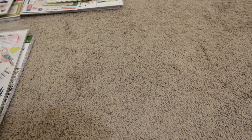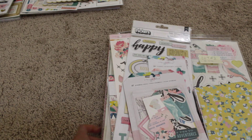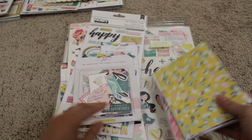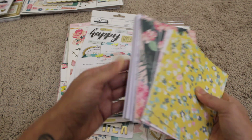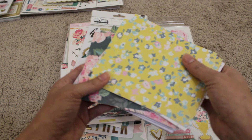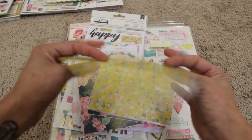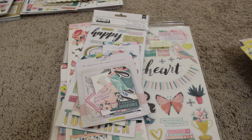Let's move on to lot number two — this next one is the Chasing Dreams collection. Again, this is a really beautiful Maggie Holmes collection. The same setup: you will get the cards — basically 20 cards and 20 envelopes. You can add stickers and embellish any way you want since the card base is already there, which is kind of neat.